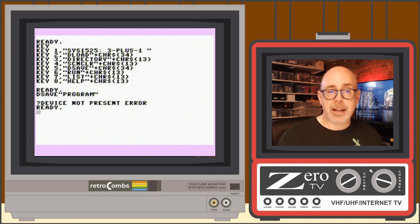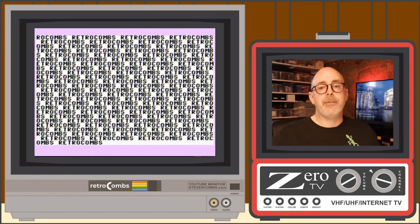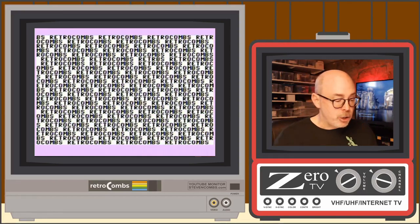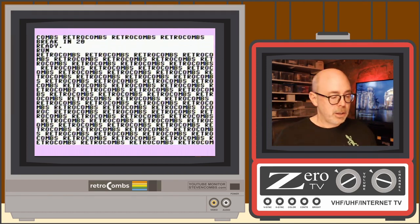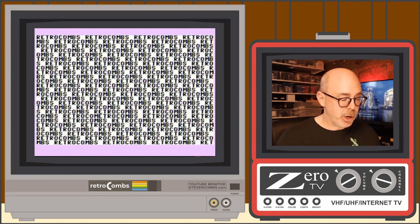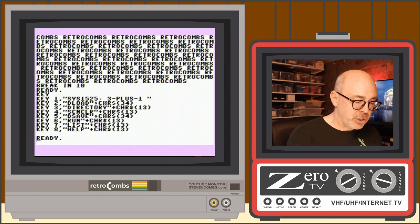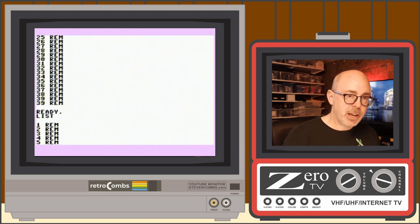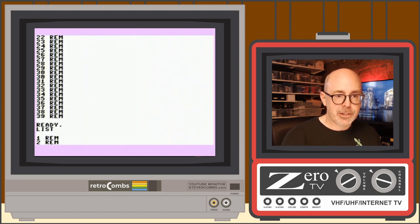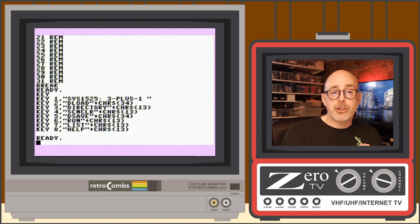Shift+F6 runs the program — same as typing RUN and Enter. Let's run it with Shift+F6 and hit Run Stop. Shift+F7 is the same as typing LIST and Enter. These function keys are simply macros that type the command followed by the return key. That's how they work.